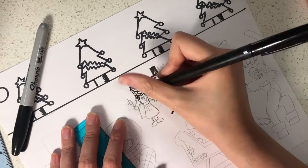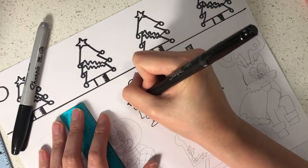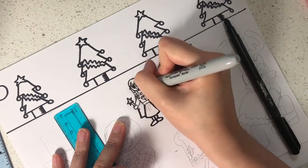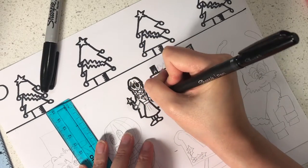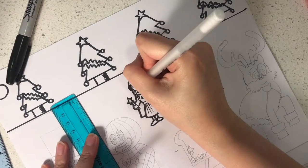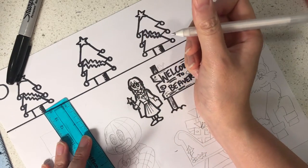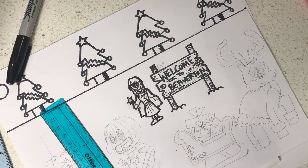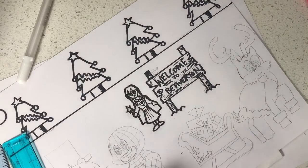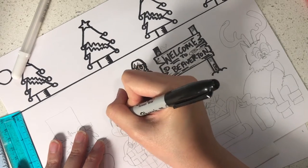Next, ink yourself as a superhero using a thin marker. Then take a thick marker and go over the outside line of the superhero to separate them from the background. If you have a jelly roll pen, put three white dots on the eyes to make them look really shiny. If you don't have one, colour in the eyes except for three dots — this is an alternative way you can do it.